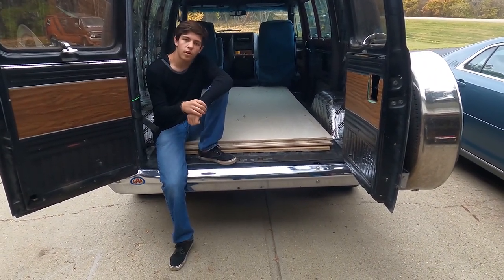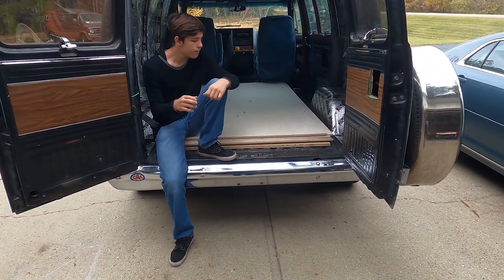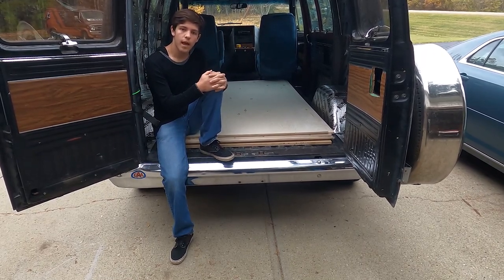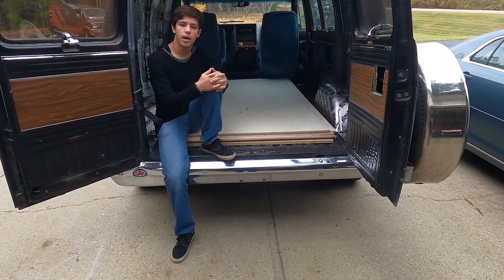We went and picked up the wood for the subfloor, sub box, and bench seat. We got five sheets of half inch aspen and one sheet of three quarter inch MDF.